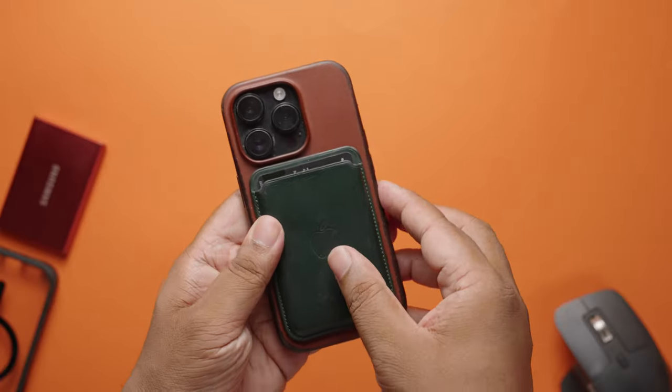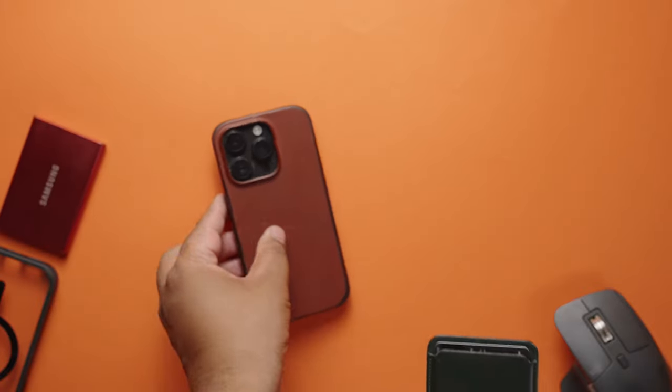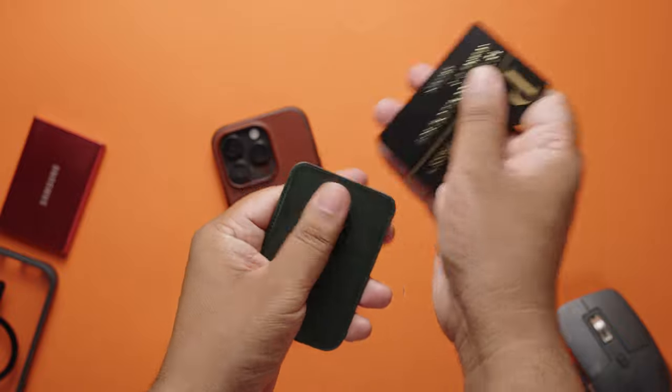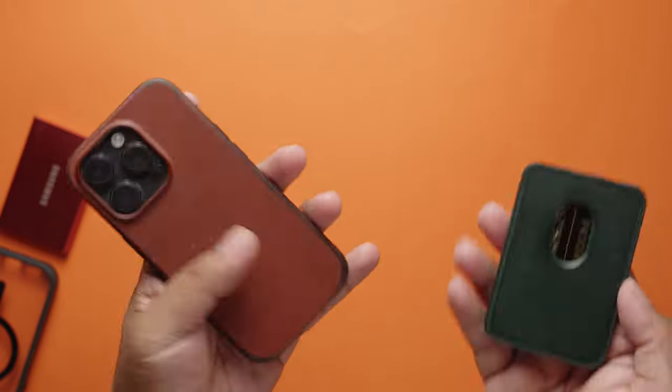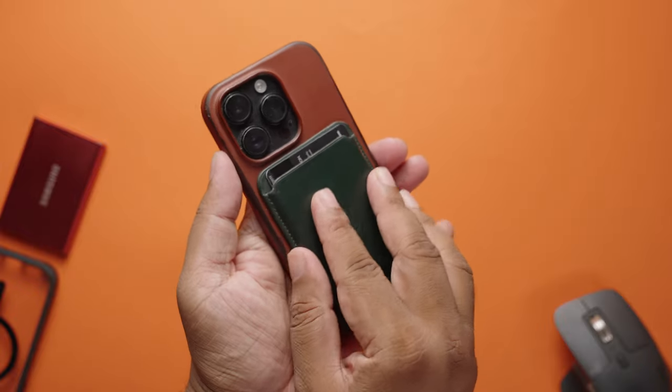Whereas with my Apple MagSafe wallet, I would have to detach it from the case, slide the card out, swipe my card, put the card back into the wallet, and then attach the wallet to the iPhone. There are so many additional steps to follow.